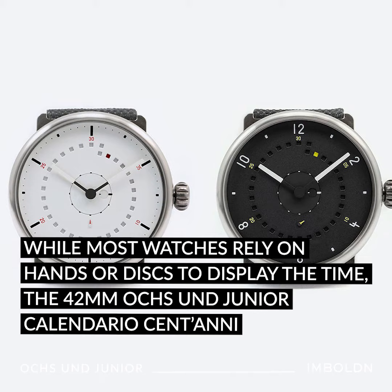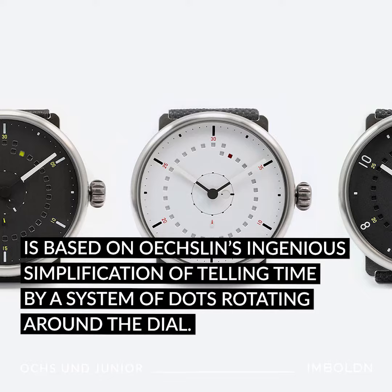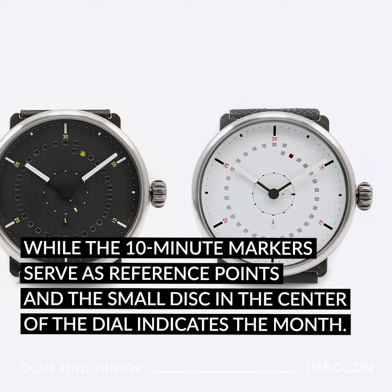While most watches rely on hands or discs to display the time, the 42mm Oxlan Jr. Calendario Centani is based on Oxlan's ingenious simplification of telling time by a system of dots rotating around the dial. The 30 plus 1 holes around the perimeter of the dial display the date, while the 10-minute markers serve as reference points.